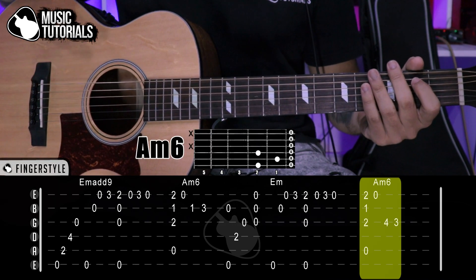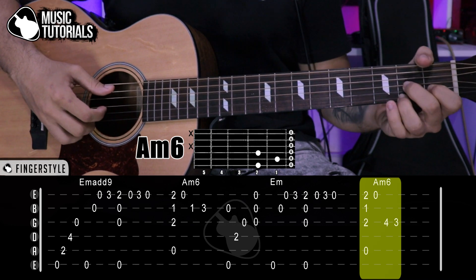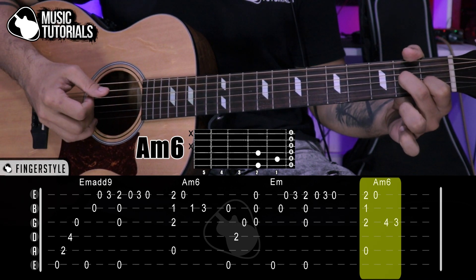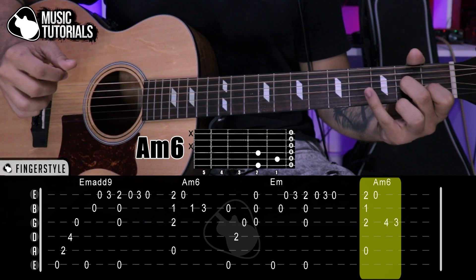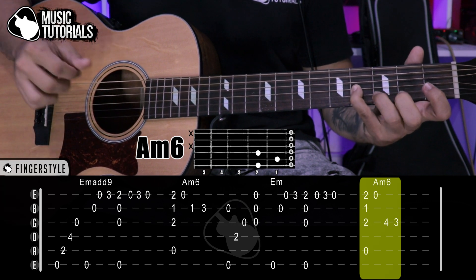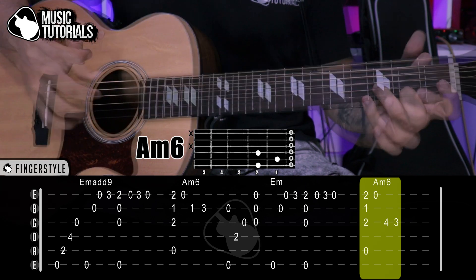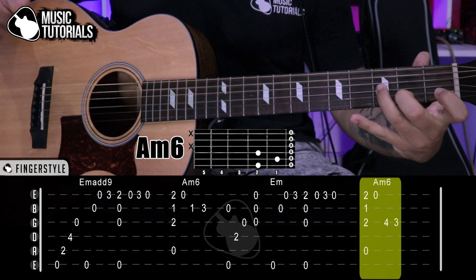We go back to La menor 6, but with a small change in this part. We set up La menor 6 — already known. We play: 5th, 3rd, 2nd, 1st rapidly one after another. Then we lift the ring finger to play the 1st string open. After that we play quickly a note on the 3rd string at the 4th fret, then the 3rd fret. You can alternate these two fingers.